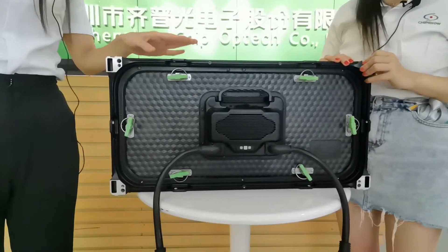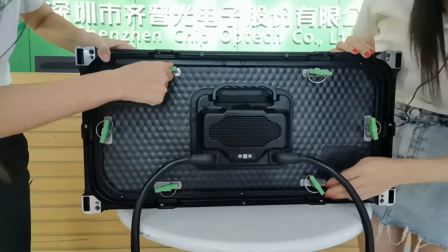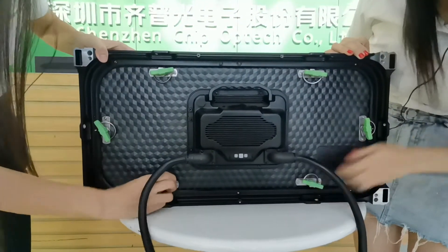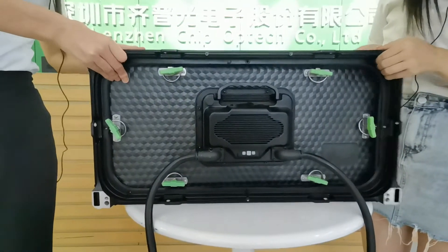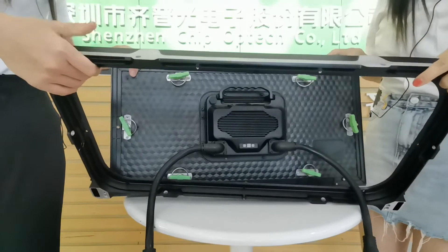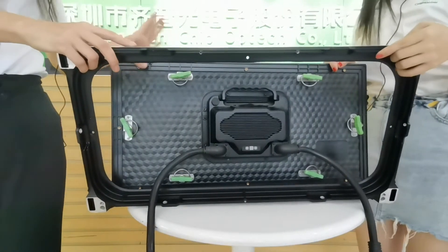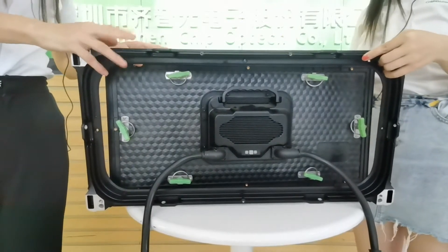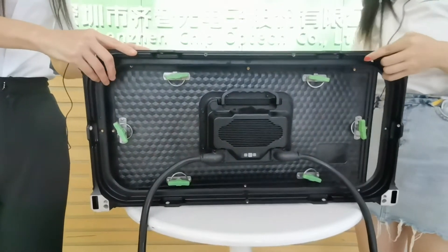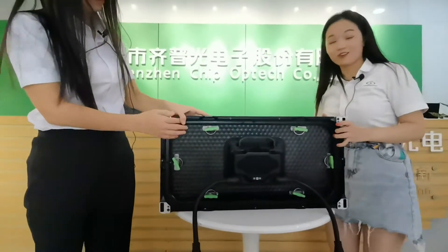The selling point of this C-Smart panel is that it can be accessed both from the front and the back. Let's show you how to maintain it from the back. Turn the lock. Now the module can release from the frame. The frame is made of die-cast aluminum and is 3 pounds. The module is 8 pounds, and the whole panel is 11 pounds in total. Even a little girl like me can install the LED panel.